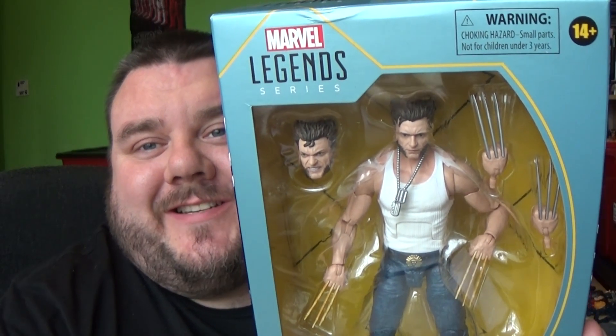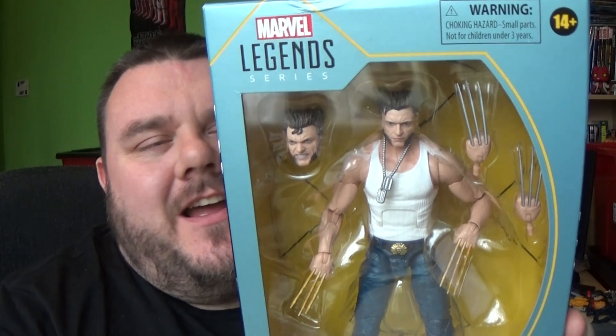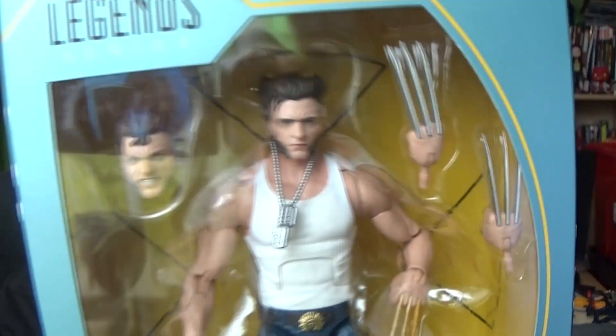Hey guys, it's me your host SuperSoto. Thank you very much for tuning in. Look what I got — it's Wolverine. This is Wolverine from the movies, so this is Hugh Jackman's Wolverine.